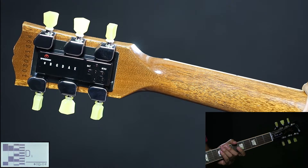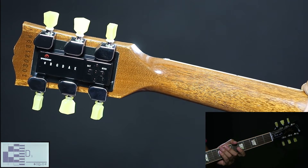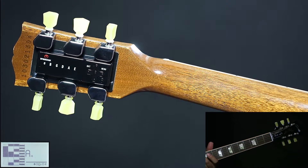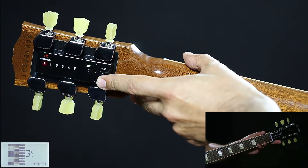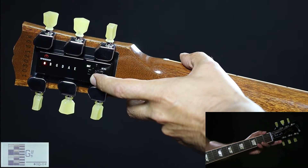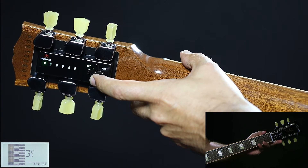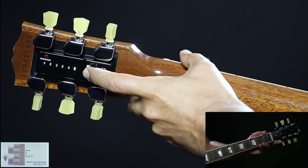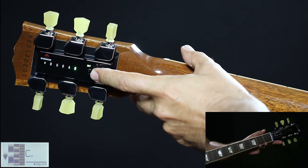Now we are going to tune to the green main tuning preset bank, which contains open E, open A, open D, open G, dobro, and all fours tuning. First we are going to select the green E, which is an open E major chord. Press ON two times, move down to the green bank, select the green capital E, and press ENTER briefly.